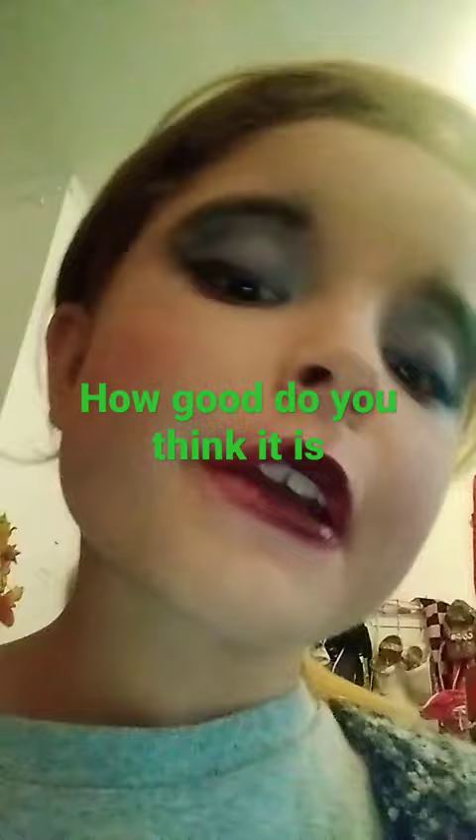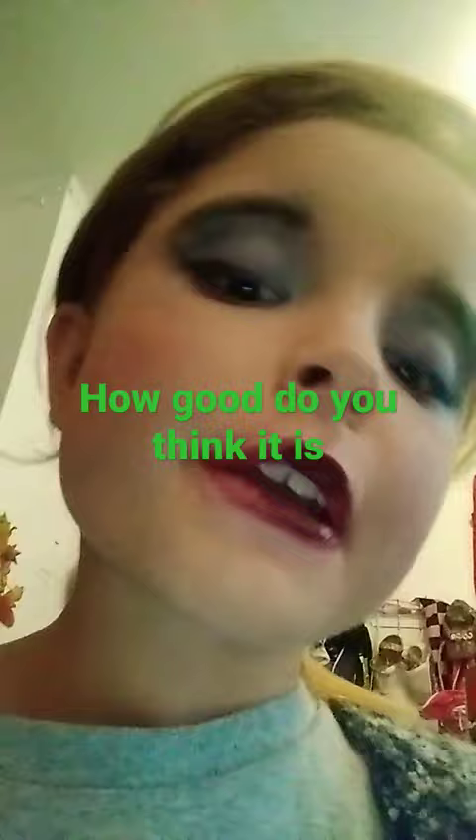I did my eyebrow, and as you can tell — you probably can't really tell — but I added some sparkles to my face. I don't really have contour, but I'll try to get some. Contour didn't work.